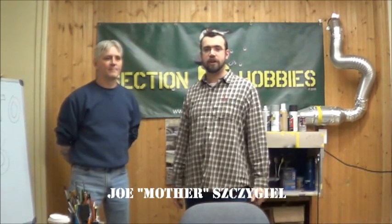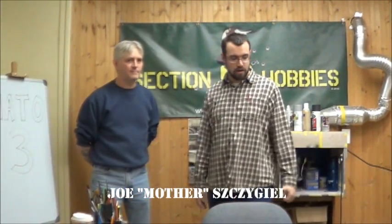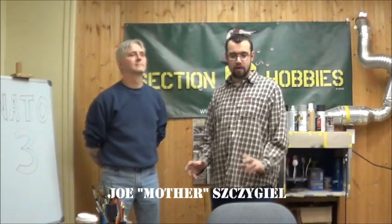In this demo, a good friend, Joe Siegel, also known as Mother — many of you guys know him from Arborama and other nooks and crannies on the web — is going to show us a fairly simple airbrushing demo on how to do a NATO three-tone.